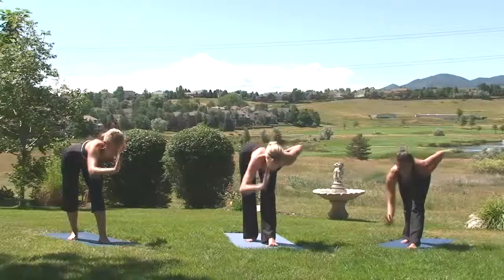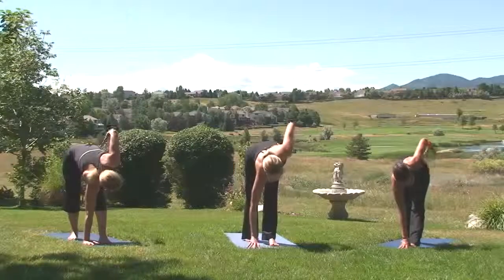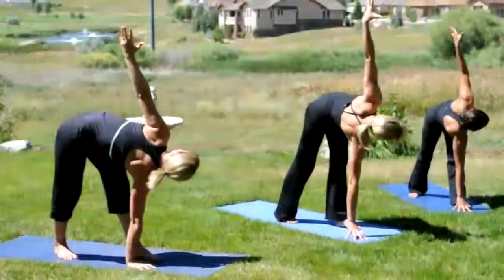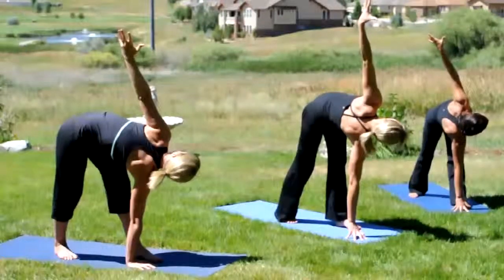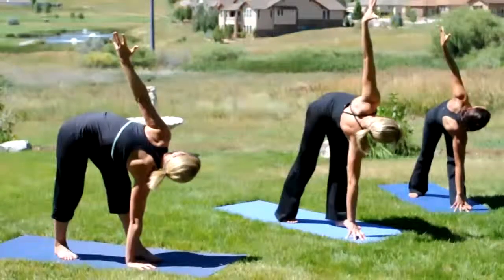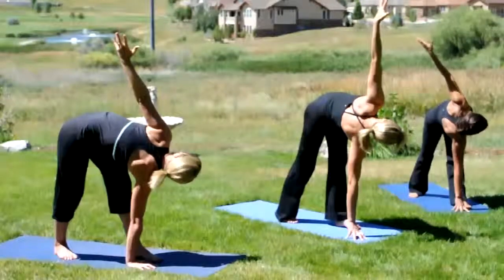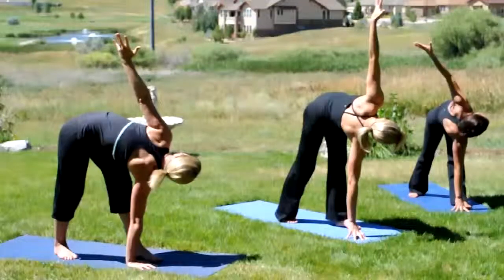And exhale, keeping the spine flat, right fingertips down, left arm high. Inhale. Finding a nice twist from the tailbone all the way out the crown of the head. Try to peel the left shoulder above the right. Keep reaching with the left fingertips. Deep inhale. Exhale, release.